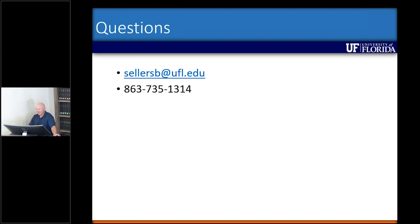All right, if there are no other questions from the room, I appreciate everyone for attending. Andrea has some more information for those of us online.